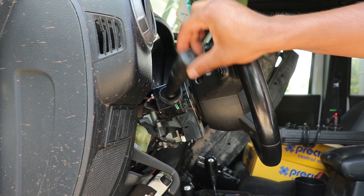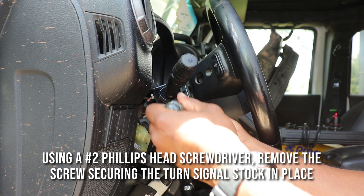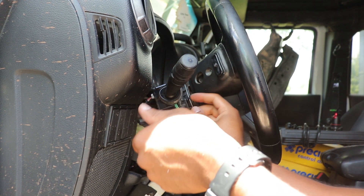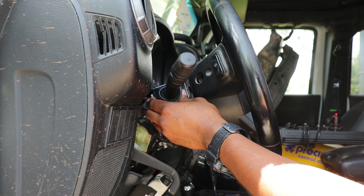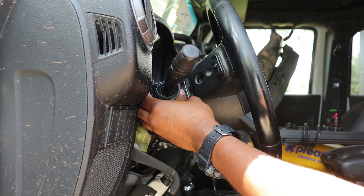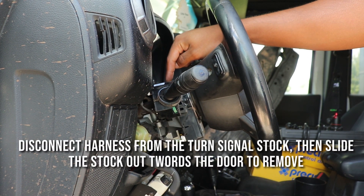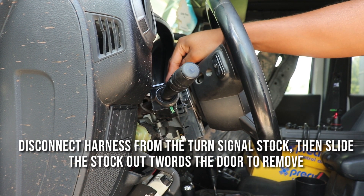Here's our multi-function turn signal switch. There's a Phillips head screw holding it in — remove that. From there this should slide out. There are some wired connectors here on the top, on both the steering wheel side and closer to the gauge cluster, so I'm going to remove these.